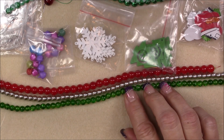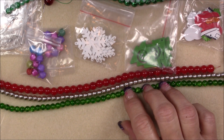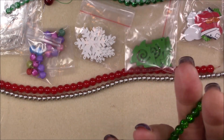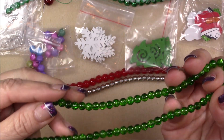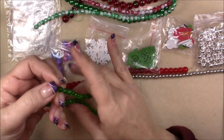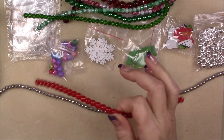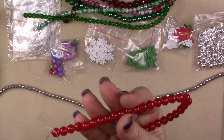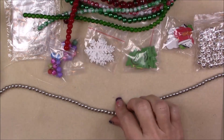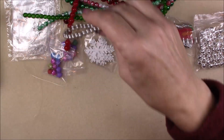Then we have a 6 millimeter grass green crackle bead — that's a nice color for Christmas. And then there's a red crackle glass, about 8 millimeter — really nice. And then a nice long silver strand of beads, about 6 millimeter — it's really pretty.